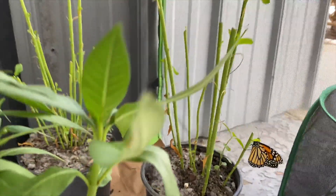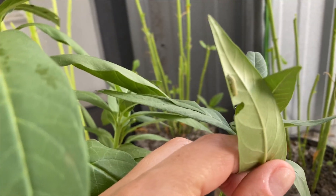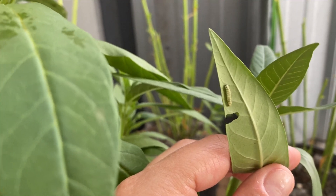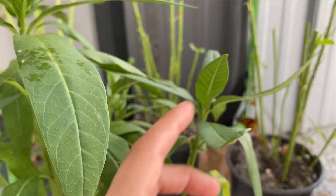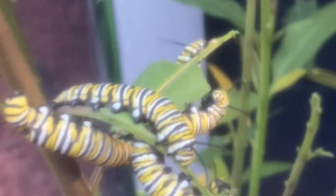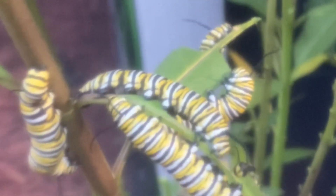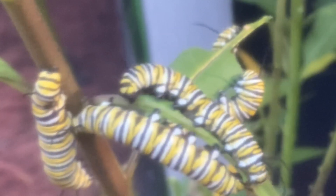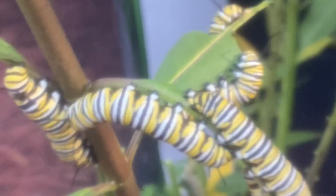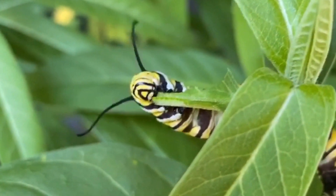This is a caterpillar that just hatched. Very quickly these guys get huge and they eat a lot. I took this video through the screen so it's not the best quality, but you can see how many I had. They went through so many milkweed plants we had to go get emergency milkweed refills from the nursery. Here's a little video of one eating — they're pretty cute.